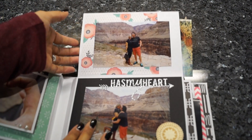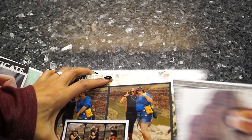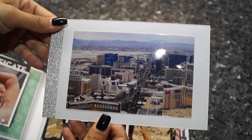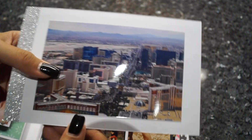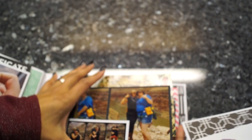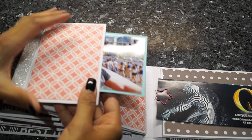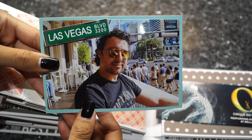Here is another photo mat and a picture of my boyfriend, and this is the beautiful view flying back over the strip and seeing all of Vegas — that's so cool. There's another picture in this flap: here is my boyfriend enjoying the Vegas strip, just sitting around looking at people. I like doing that.